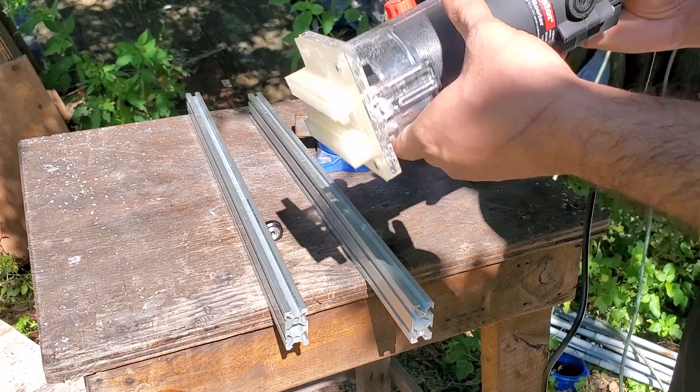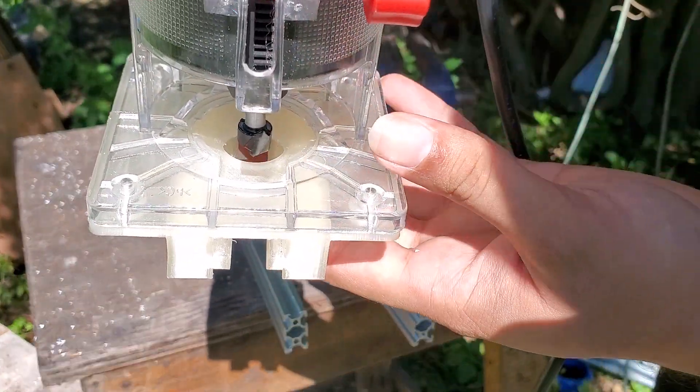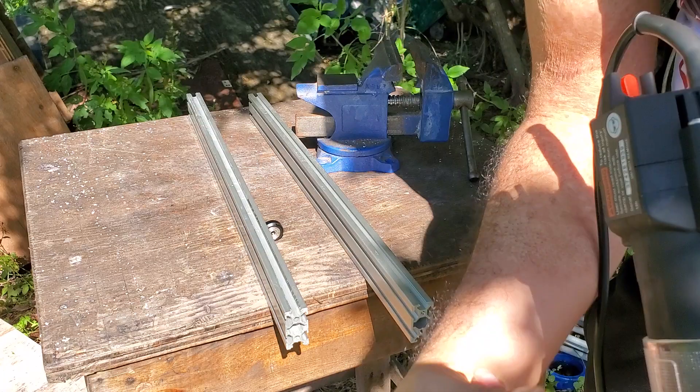The one bit you really need is this V-bit here. If you can see it, it cuts downward into a V-shape, so when it cuts down you're going to get that V profile.